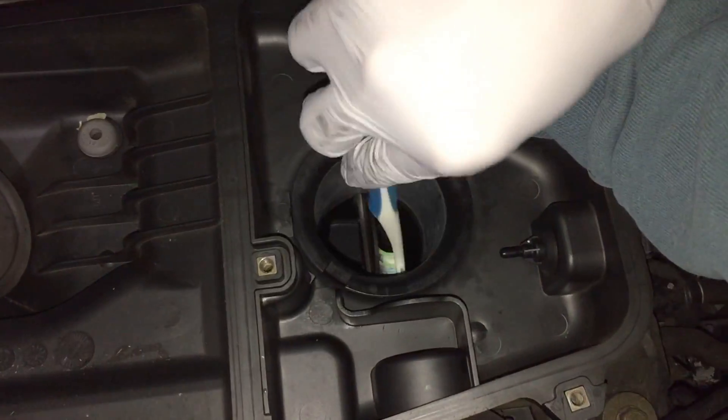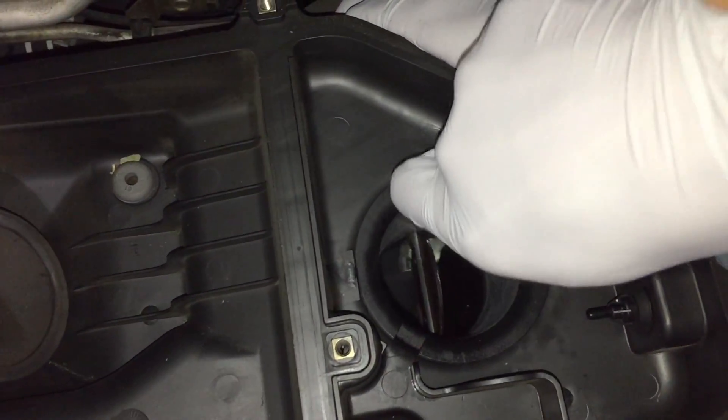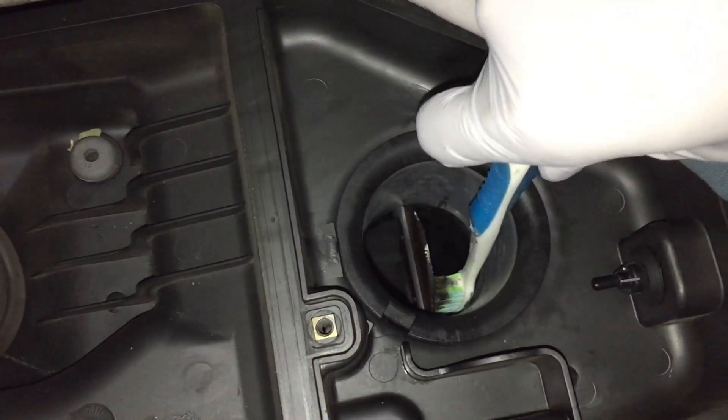That's where the carbon gets stuck inside the throttle body, touching the plate — that's how your pedal gets sticky. So you want to brush everywhere and make sure that all that carbon is gone and both sides are nice and gold.